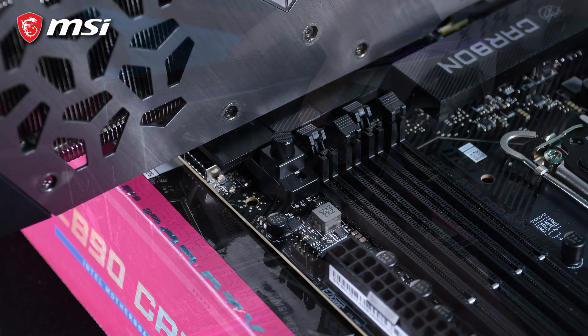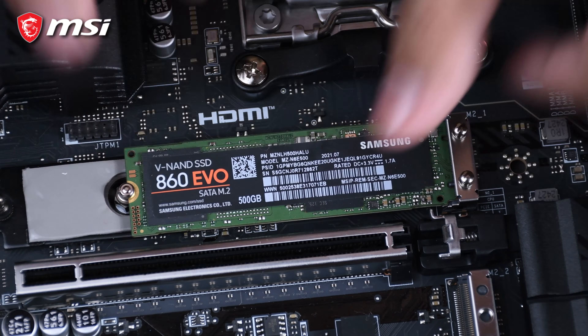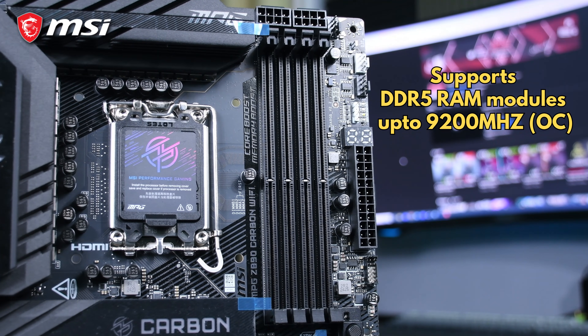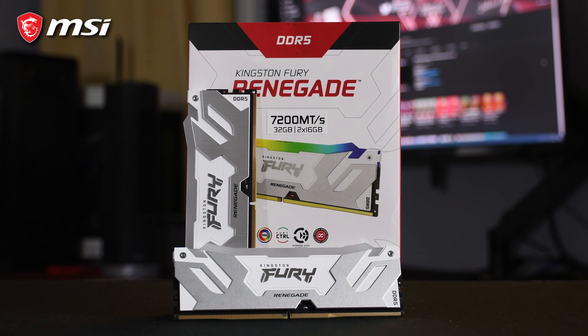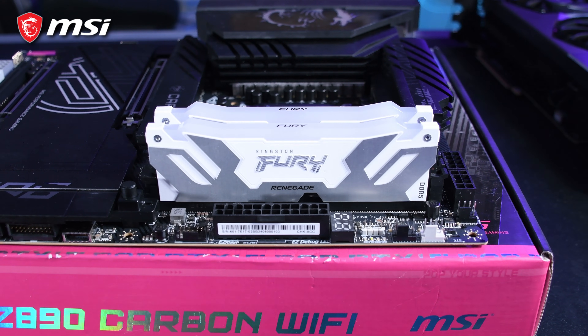They also added EasyPCIe release for easier and faster installation of GPUs, and their M.2 Clip for seamless installation of M.2 drives. Connectivity matters, and MSI certainly delivered. The MPG Z890 Carbon WiFi supports DDR5 RAM up to 9200 MHz with a proper overclock and a QVL RAM. I was not able to verify this claim as the fastest RAM I had was only rated for 7200 MHz, but I was able to run it plug and play without any issues.